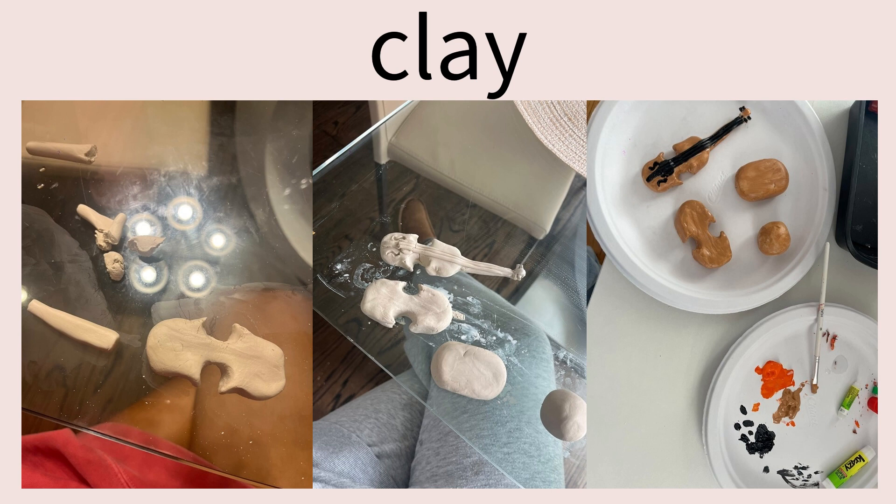I used the slip and score method. There were a lot of little pieces to attach and I did have trouble — they were drying, cracking, and breaking — but I was finally able to get it all in one piece. I added the little swirly details using the back of a paintbrush to engrave the violin, and I added the strings. I then painted it with acrylic paint, finding a really cool realistic color plus black for the rest of the violin. I thought this worked out really well.